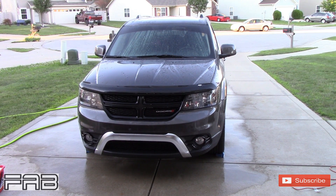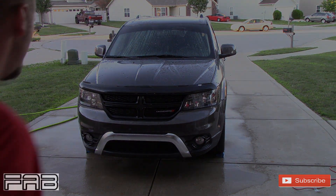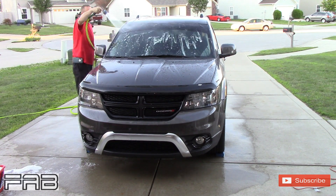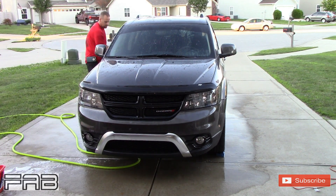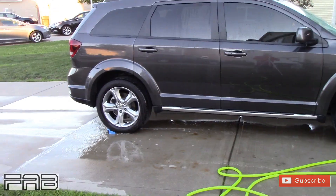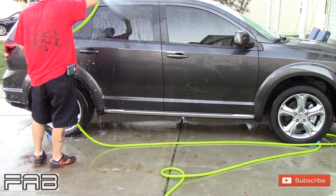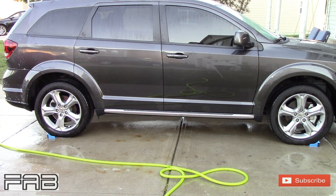If you've got a Flexzilla hose you'd understand that. I'm going to put this in a time-lapse and you're going to see me use the Detail Guards — I still got them on all four tires and I need to wash this during.